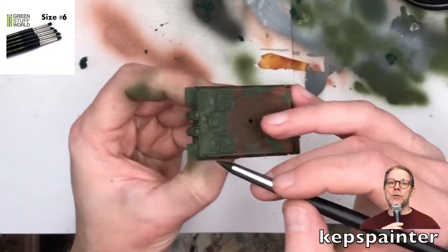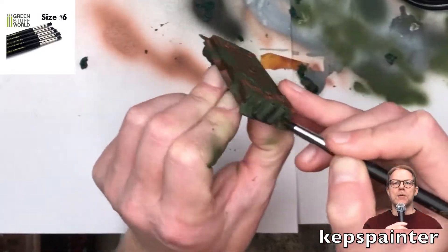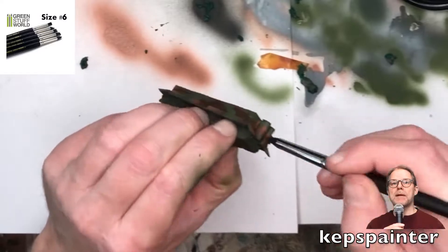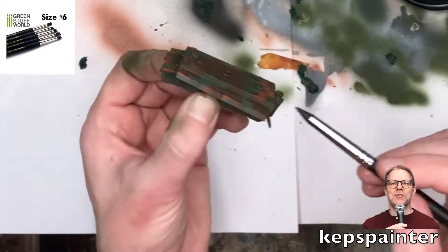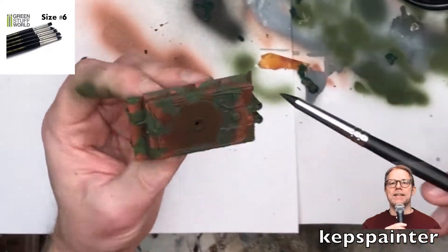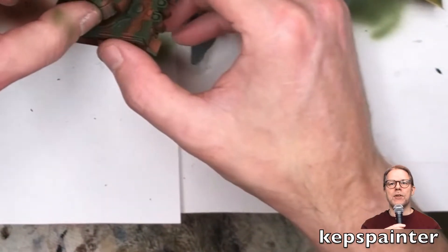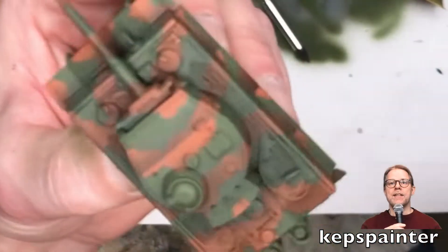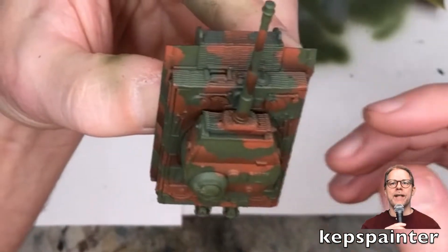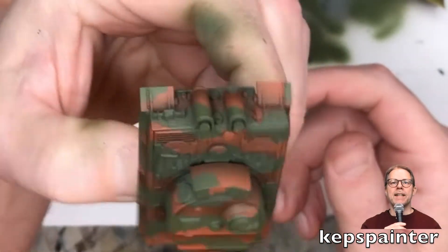I also have to add that I didn't varnish the model prior to peeling off this paint, and that was basically as an experiment. I was mentally prepared to rip the paint, or part of the paint. But as you can see, the result is that the brown layer stays on, and the masking liquid doesn't shred it or rip it apart. Which is kind of neat, right?